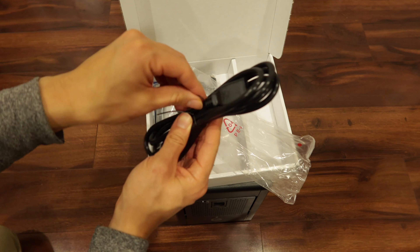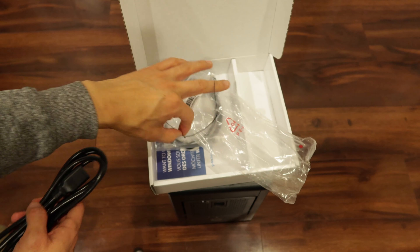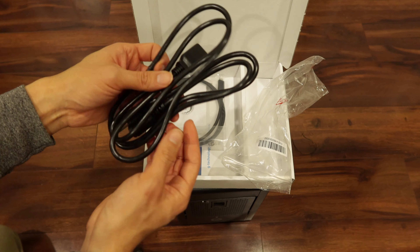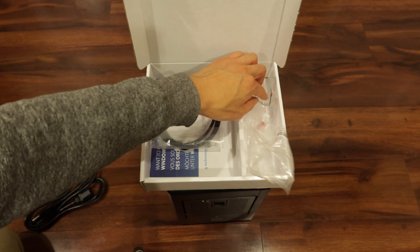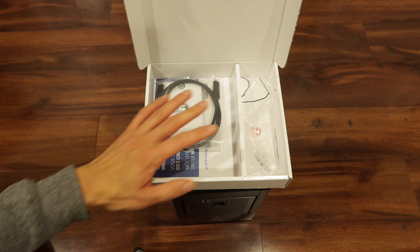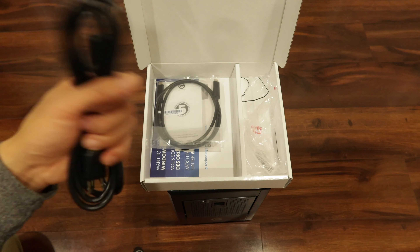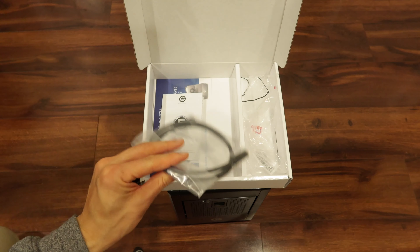Power cable. I think the power distributor is built inside the casing, which is good, so you don't have to have another big brick power adapter. All the drives used to have that because they couldn't contain how they distribute or regulate the power back in the day. It comes with a Thunderbolt 3 cable.